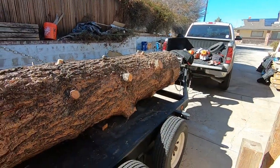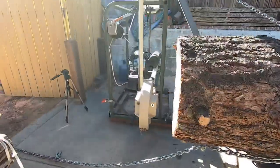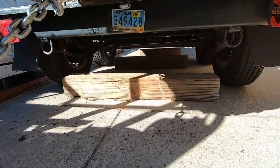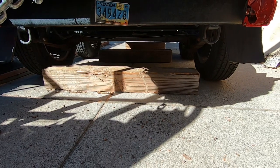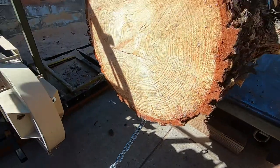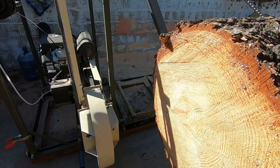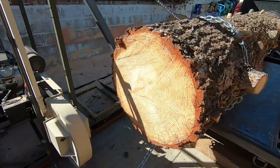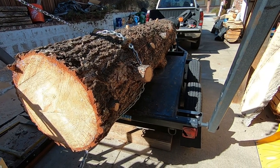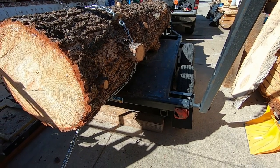We're getting ready to drag the log off. We are now back at my driveway where the sawmill is. You can see there's a chain wrapped around the tree, and then there are some six-by-six horizontal posts that go in between the axles — the tree is going to drop on that. I used to get really particular about getting the chain tight to get it as far back on the mill as possible, but I don't do that anymore. I get it close and drag it off, then push the log back with the trailer and the bumper to get it where I want in relation to the mill.